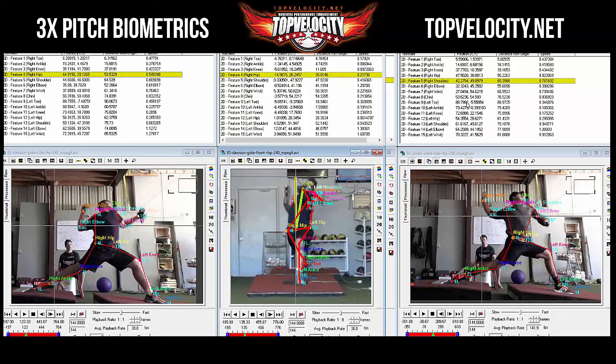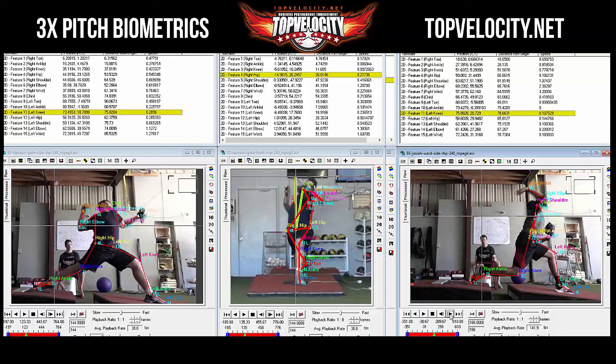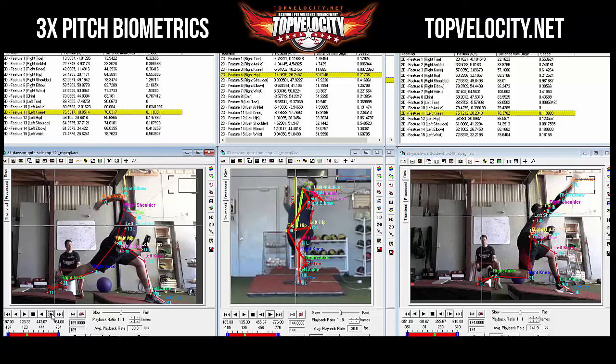Moving forward after front foot strike, Josiah's knee is at 72 inches from the rubber, drifts to 73, 74, 75, almost 76 — losing three inches. Dawson drifts from 73 to 76 as well — also three inches — but then comes back two inches. Dawson's trunk also moved farther.